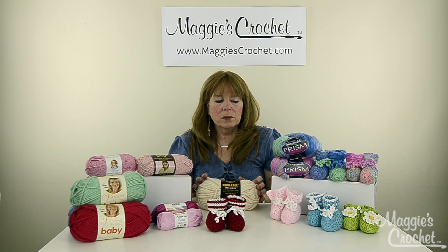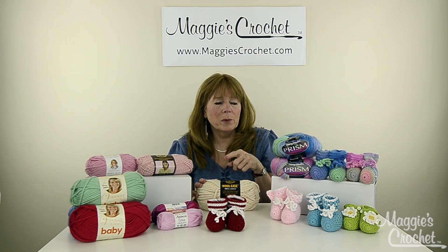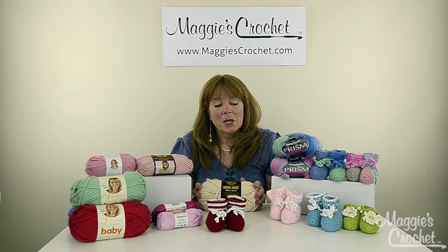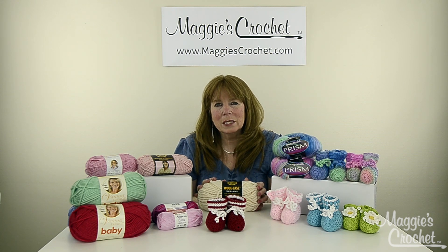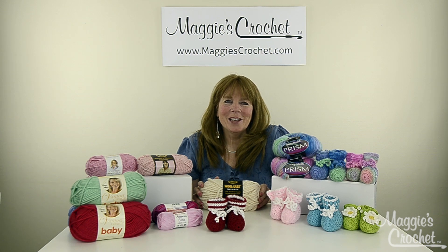This will introduce you to a lot of different baby booties, and there might be additional ones beyond these also. I hope that you enjoy these projects. Right now I'm going to take you to a close-up, and Kristina is going to show you how to make these adorable little gifts that you can give away and use for your baby.